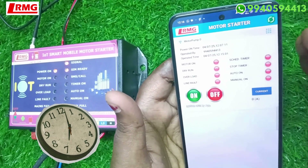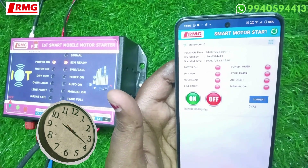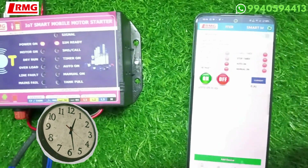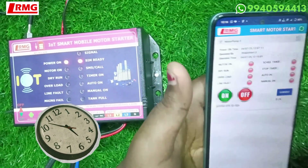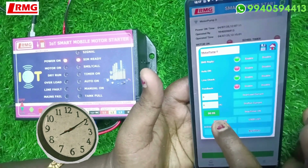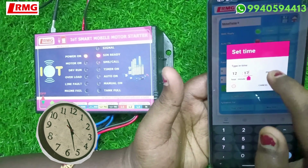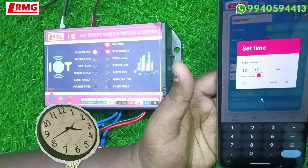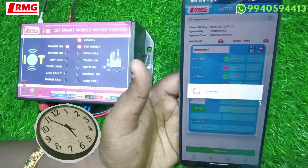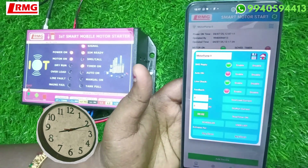Now let's look at the stop timer function. Some customers want to run their motor for a specific period of time — say 5 minutes, 10 minutes, 15 minutes, 1 hour, or 2 hours — and then have it stop automatically. Go to the nine-dot icon, find the timing section, and set the time. For example, I am setting 2 minutes: change it to AM, put 2 minutes, keep hours at 12, then press OK. Tap the stop timer tab to enable it — the timer is now on for 2 minutes.